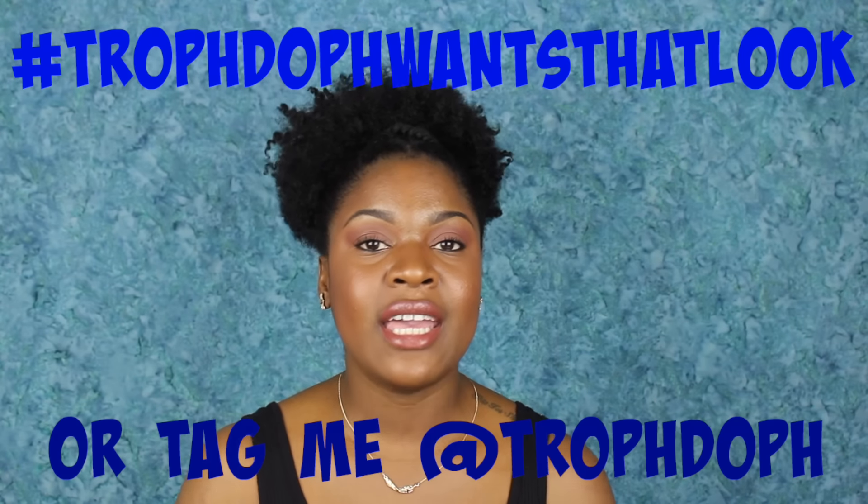Hey y'all, welcome back to my channel. I'm Chofi. Welcome to episode 2 of Chof Dove Wants That Look. This is just a series where I recreate looks that you guys may have seen on Instagram. You can use the hashtag or you can add me, or I'm just going to pick my own styles.